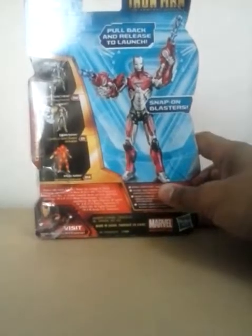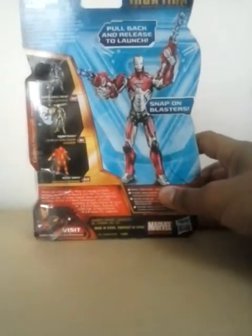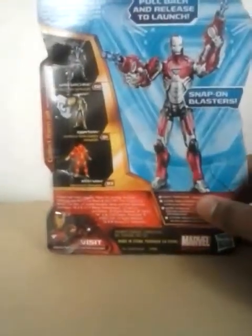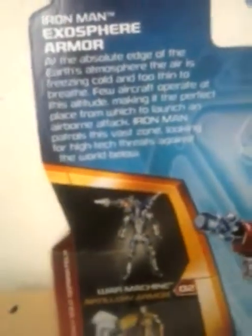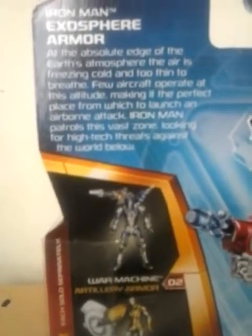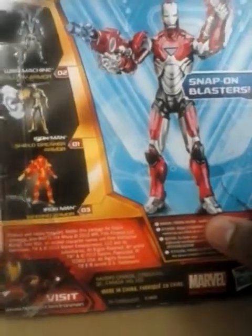Here is the figure I'm reviewing — the Exosphere Armor. And here is the bio. I'll keep it here for 10 seconds. You can pause it if you want to read it. Time for him to be exiting the packaging.